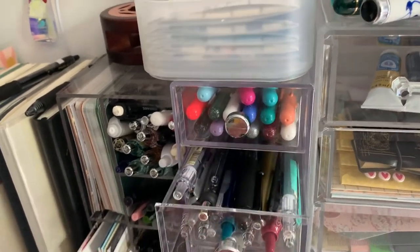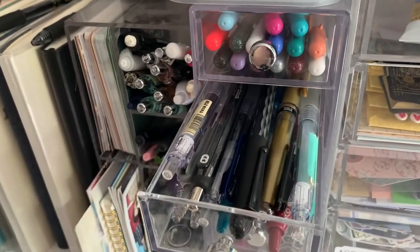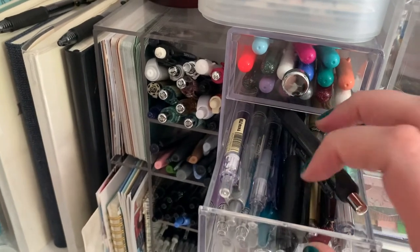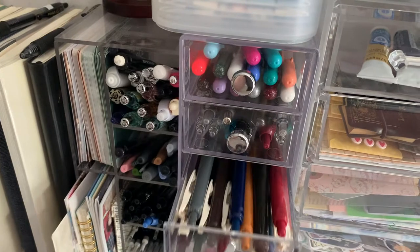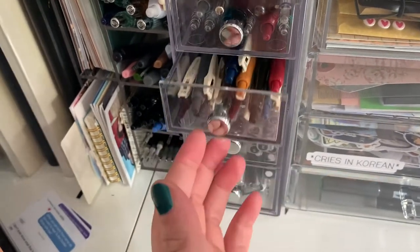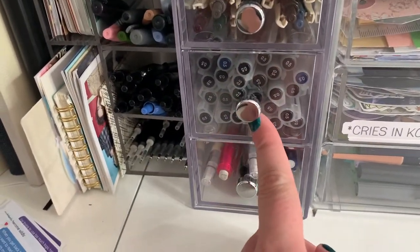Then I have some more Muji gels, some of the Papermint Ink Joys. I think that's a Pilot Friction fountain pen — or some kind of fountain pen. A gold gel pen, silver gel pen, and then a couple of G2s in different colors. Then I have my Sarasa pens, which I haven't used yet, but I use them sometimes. And then down here, I have my Muji 0.5s in a couple of different colors.